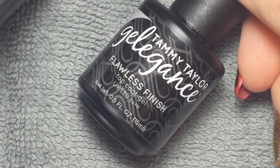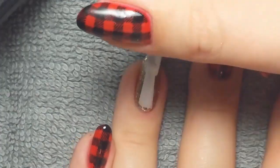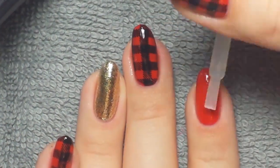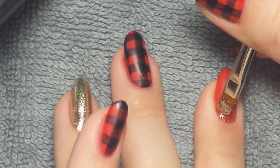After that I took a matte top coat and flawless finish. I put the matte top coat on all of the red nails and then I put the shiny top coat on my ring finger. Just try to keep the top coat streak-free and it'll cure the best.